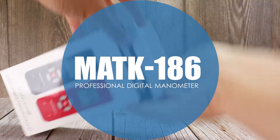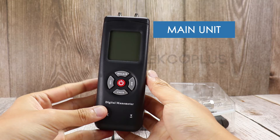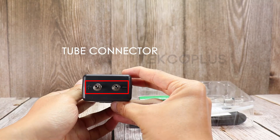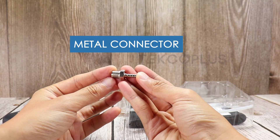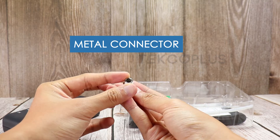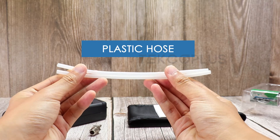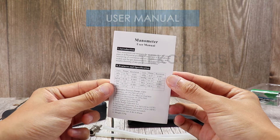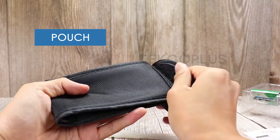The MATK186 Professional Digital Manometer Set includes the main unit, metal connector, plastic hose, user manual, pouch, and a 9V battery.